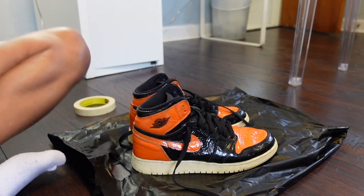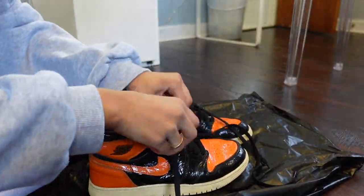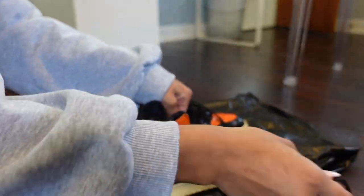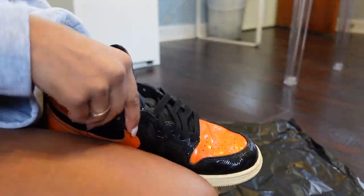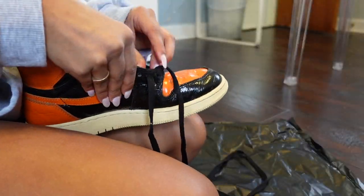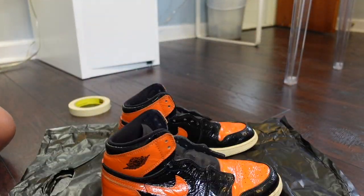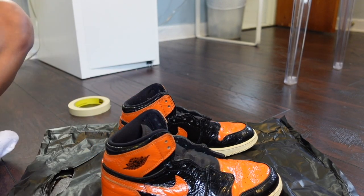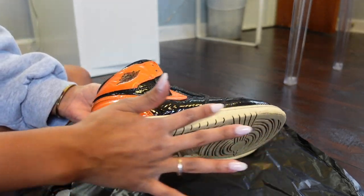I laid some paper down first. Now I'm going to take out the laces of the shoe. Okay, so I took the laces off. Now I'm going to go ahead and tape up everything I don't want sprayed — that means the tongue, the inside, and the sides of the shoes.